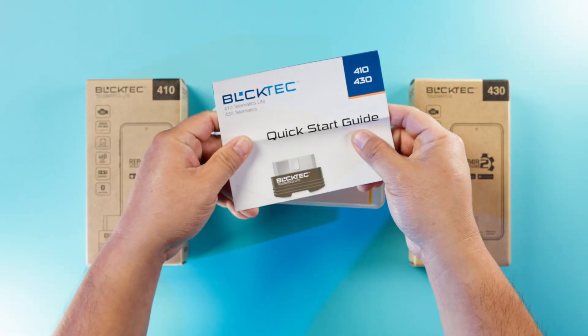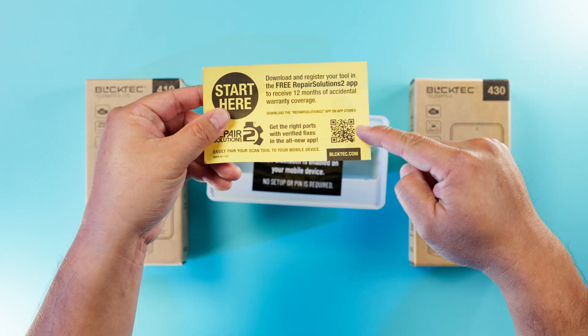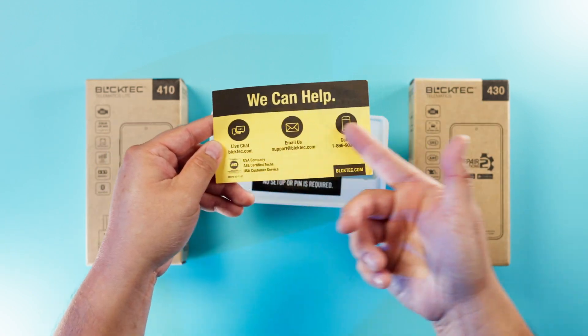Inside the box, you'll find the quick start guide, a little thank-you note from us, this yellow card that has a QR code to download the RS2 app, as well as the customer support information.